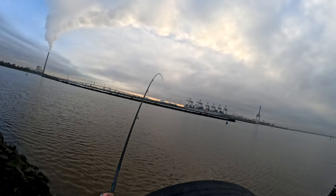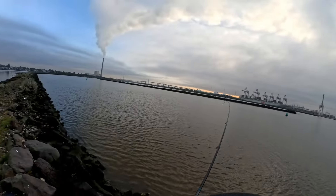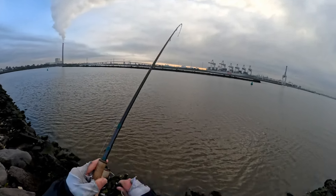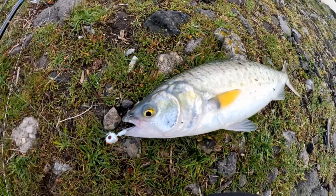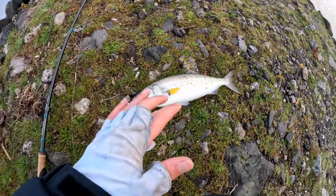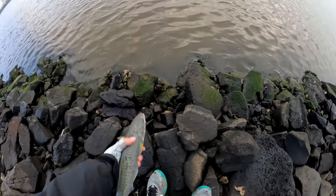Got one! Here we go. They fight hard — look at him go. There's a good one. Unfortunately that soft plastic is gone now, but that is a good size fish. My fingers are frozen and these rocks are not much fun. Alright mate, three, two — off you go.